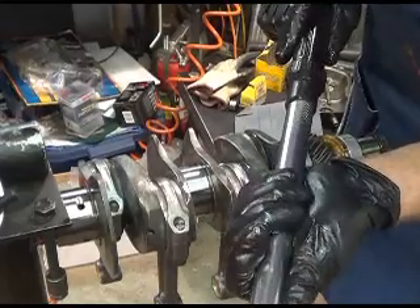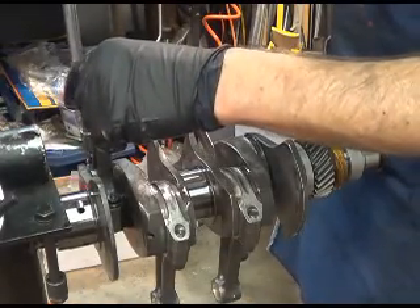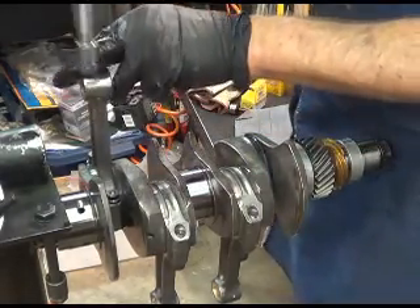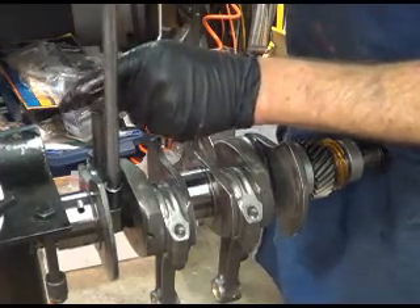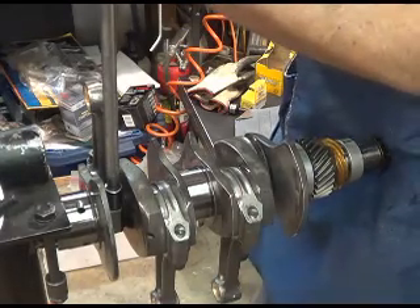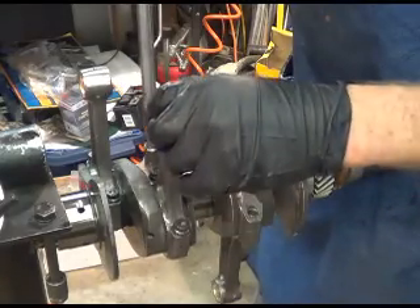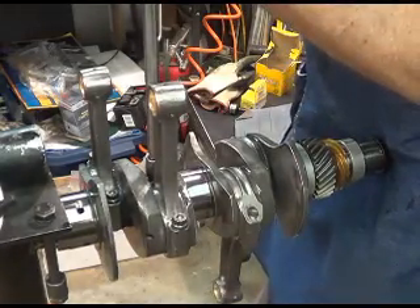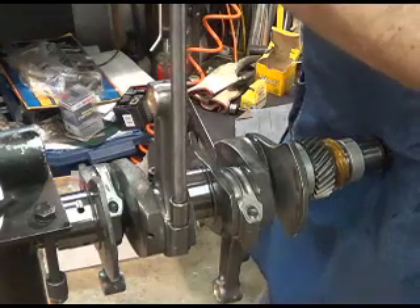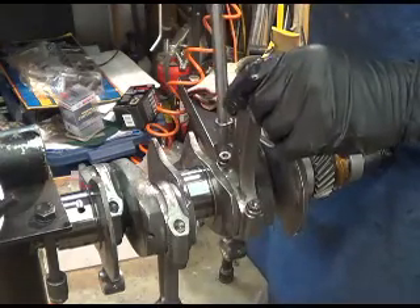We're going up to our final tightening. I'm going to go to 25 first. We're going to make sure everything's happy at each stage. Keep this thing moving — don't stop and start it. These are hard bolts, so they're not going to give like those case bolts did. See how that barely moved — that's a good thing. See how that first one fell under its own weight? That's what we want.